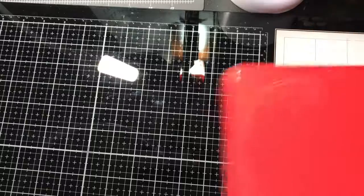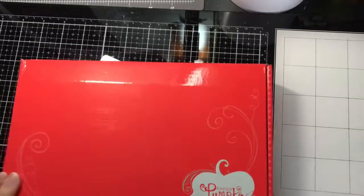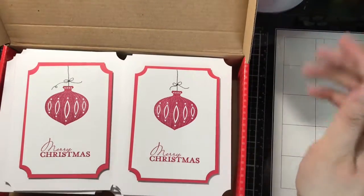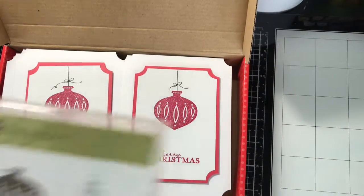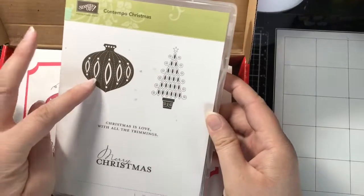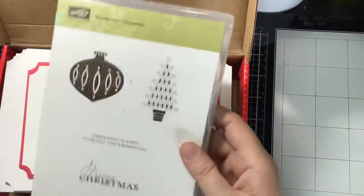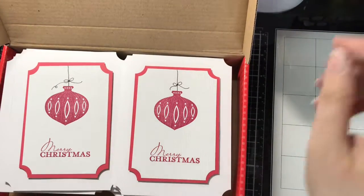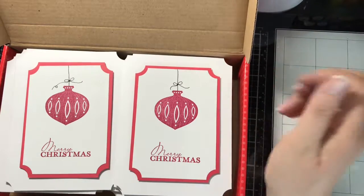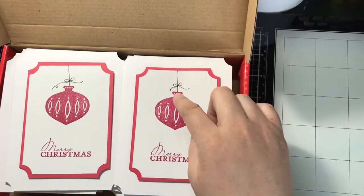Here's my last box — so there's a hundred cards total. This box I had basically the same thing. This one features the Contempo Christmas from Stampin' Up again — this time I'm using the ornament. Because the ornament doesn't have a string, I used my Micron 0.05 pen to draw the strings on.